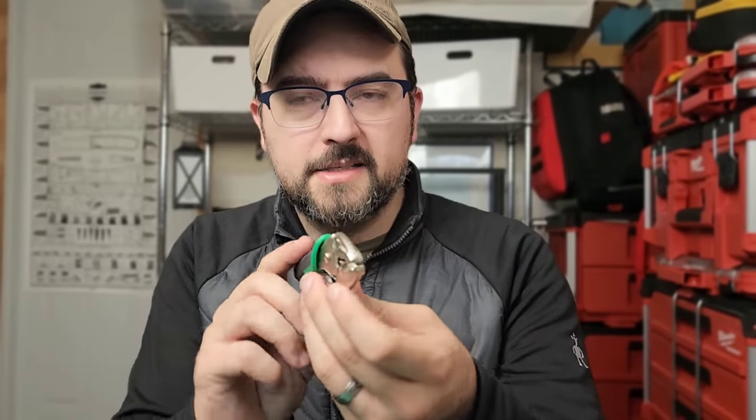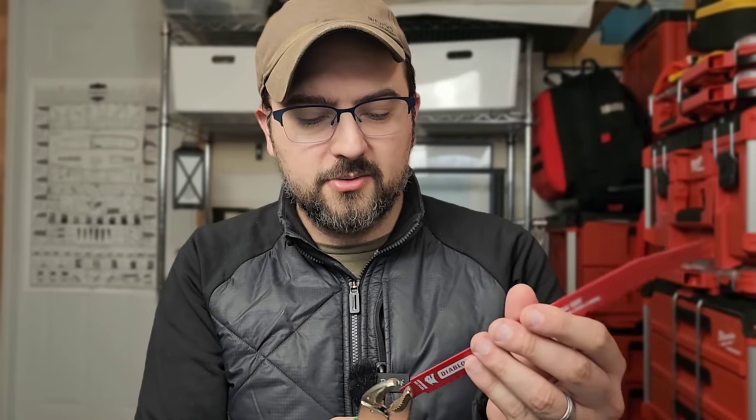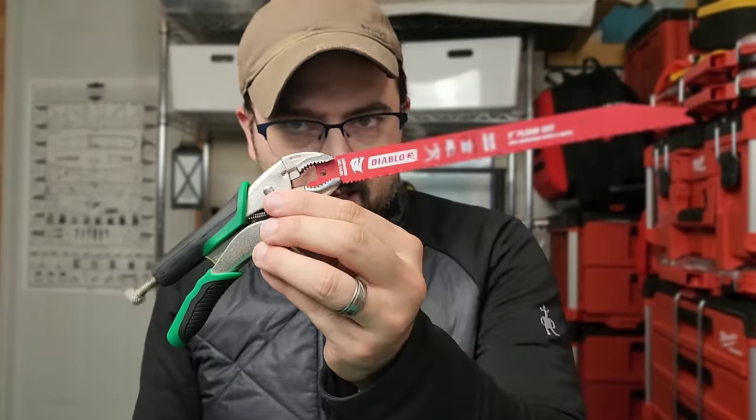This particular pair of locking vice grips has a hidden feature on the front. Those little grooves cut into it are designed to allow it to extract stripped screws — something the Leatherman Wave really can't do. As I've shown in some of my shorts, you can also use those grooves to hold a saw blade in the teeth, basically turning this into a handle for a saw, giving you not one but two different ways to use a saw in this kit.